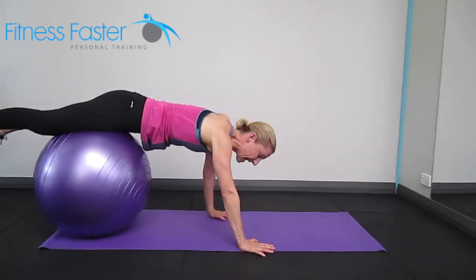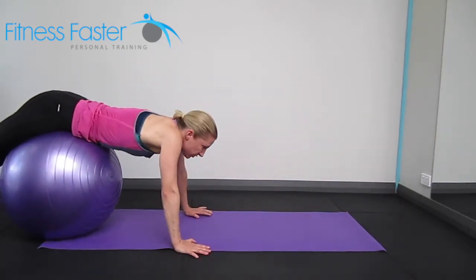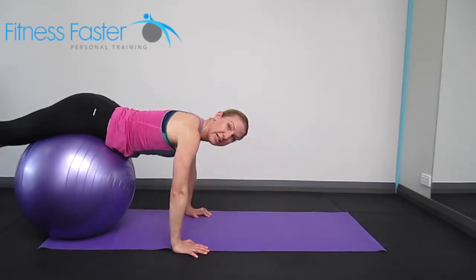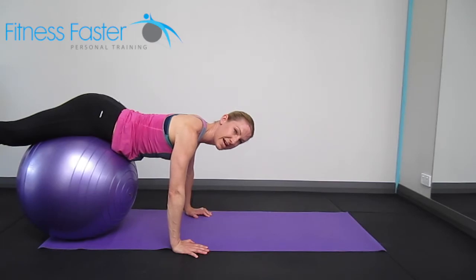Shoulders must stay down your back. You don't want your shoulders up by your ears when you're doing this exercise. So keep the shoulders down and stabilized.